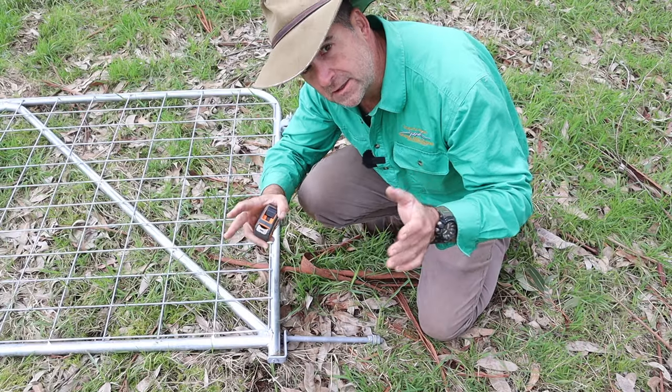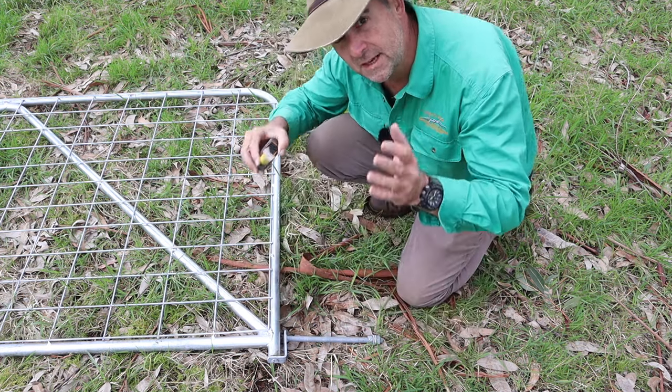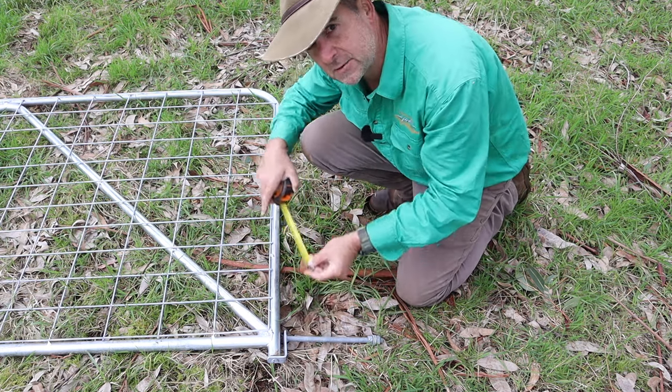There are two measurements that you want to take. The first one is from the bottom of your gate up to the centre of your threaded rod on your bottom pin — that's 65mm. The second measurement is from the middle of your bottom pin to the middle of your top pin. In this case that's 860mm.